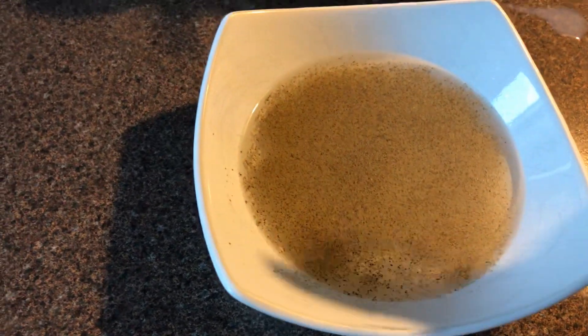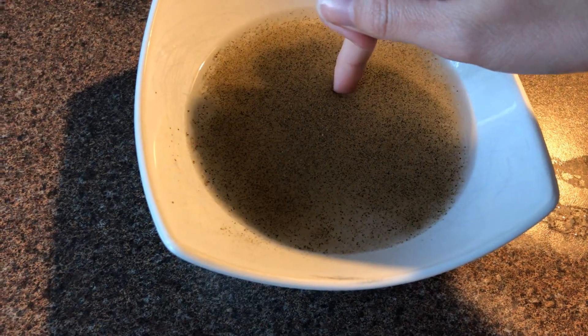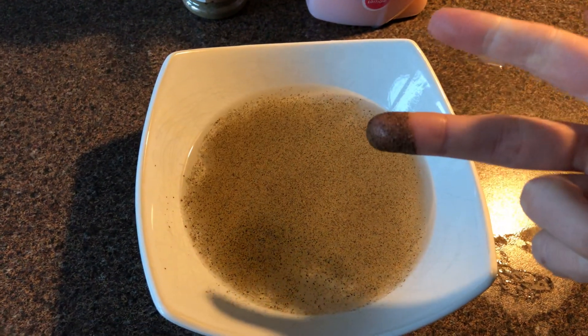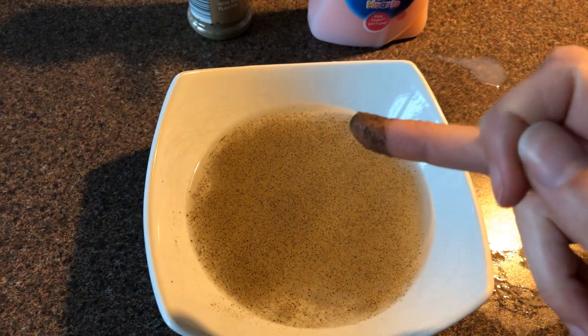I'm going to dip my finger in the pepper. Now look at this — I don't have any soap on my hands, and the pepper, or the germs that we're pretending they are today, have stuck to my hands.